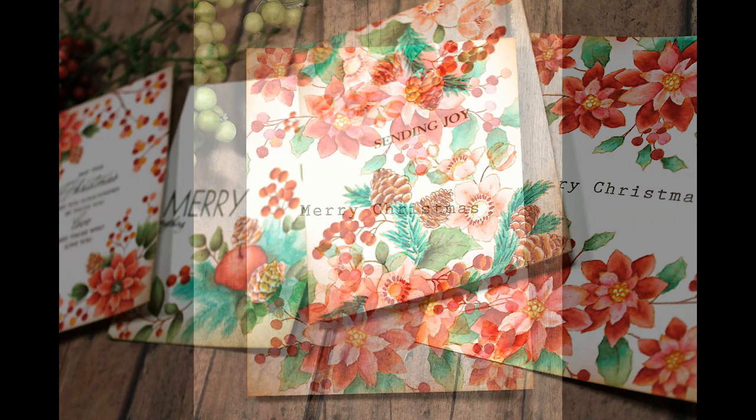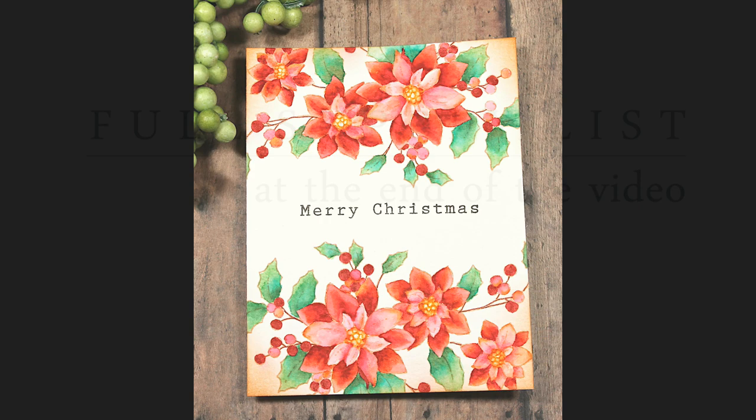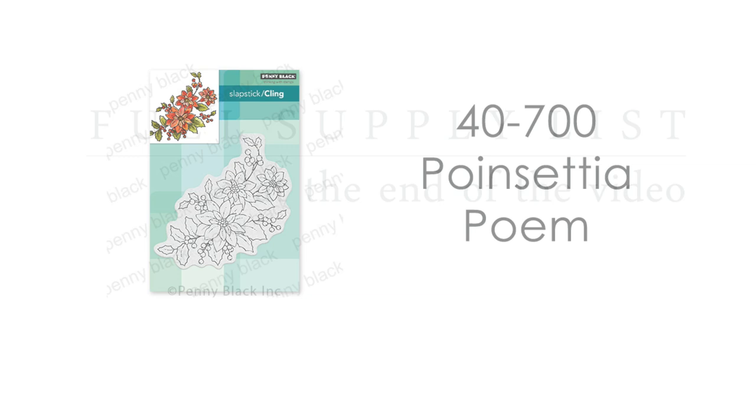Here's a look at the card we will be creating today. Just a note before we get started: I will have all of the supplies listed up on screen at the very end of the video, so if you want to check out anything in more detail — the stamp names, numbers, inks, paints, markers, paintbrushes — all of that will be listed.